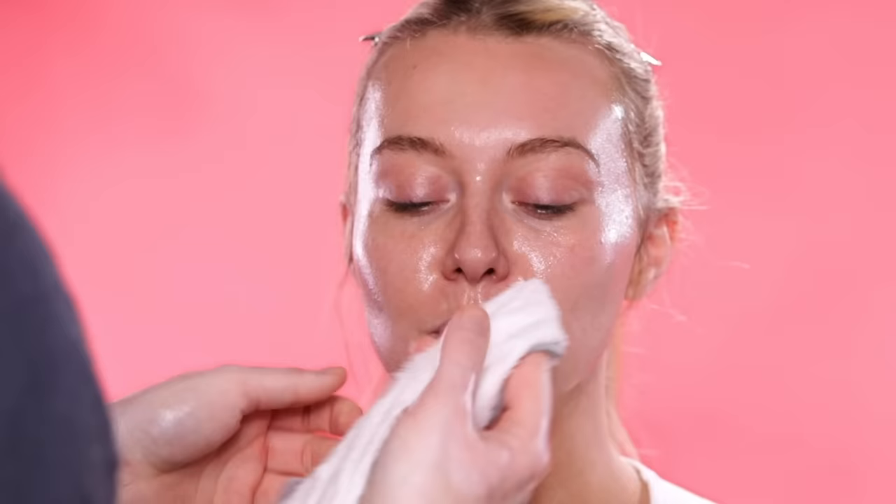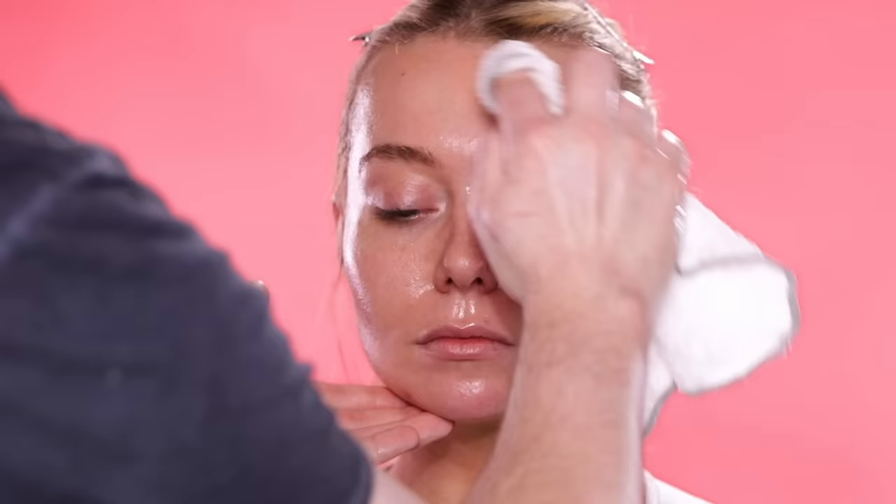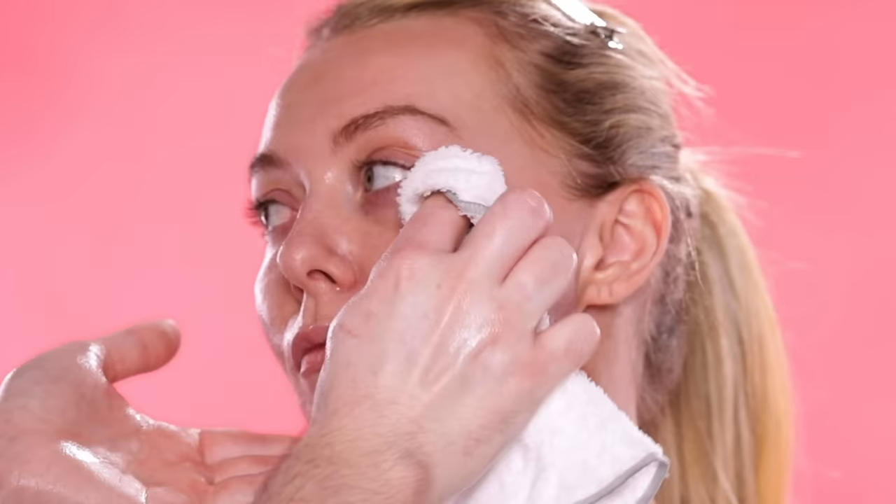And then I just take a warm face cloth and wipe it all off. Now the cleansing balm I'm using here is their original one, so there is a fragrance to it, which I absolutely love. That's saying a lot coming from me because I'm not a fan of fragrances in my skincare most of the time, to be honest. But the smell of this one is so addicting. The combination of the eucalyptus and the chamomile and the lavender smells so luxurious — it makes it feel like I'm at a spa.